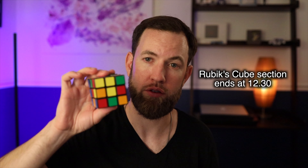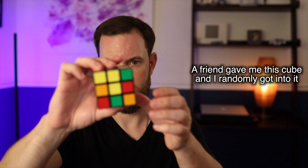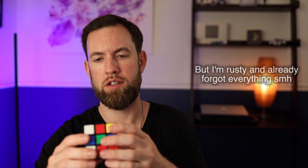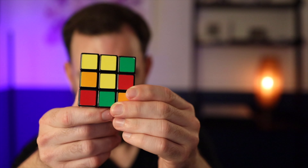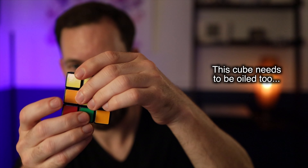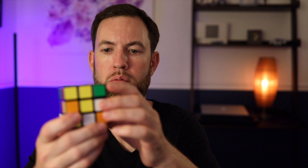Each side has a color — you can tell by the middle square, that's the square that doesn't move on a three-by-three cube. So first you want to get the whites. No, you want to make a daisy. A daisy is a yellow center with white outsides. So here's the yellow center. There's a white... there's a white... it's another white.